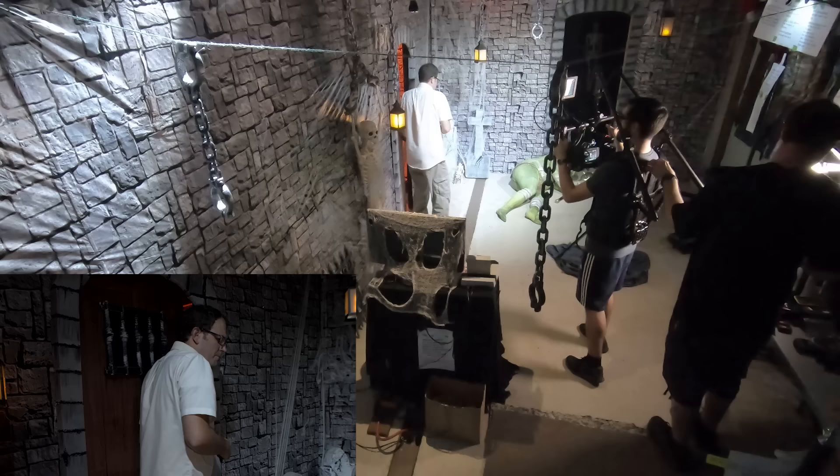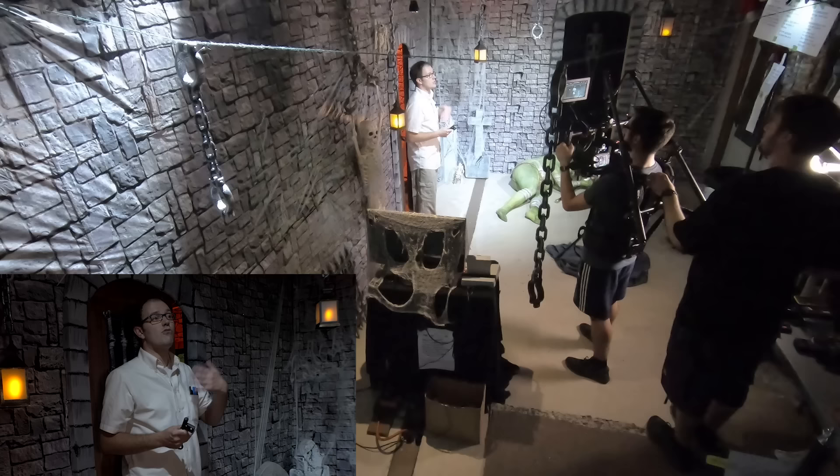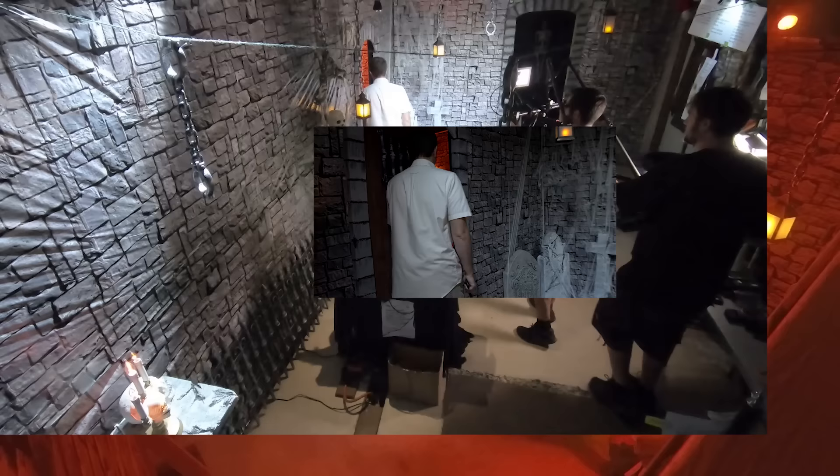The word 'vomitorium' — it was thought to mean a place where the ancient Romans would vomit during feasts to make room for more food, but that's just a misconception. It actually means a large coliseum passage that large crowds can exit through rapidly. Meanwhile, Justin is in the other room, waiting for me to say a certain word so that he can start the monitor that's in the wall.